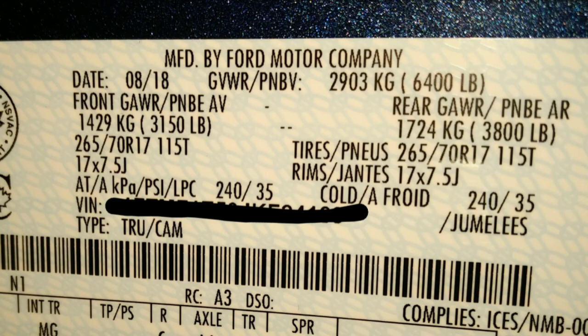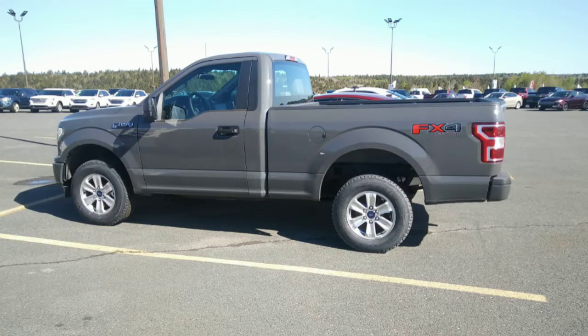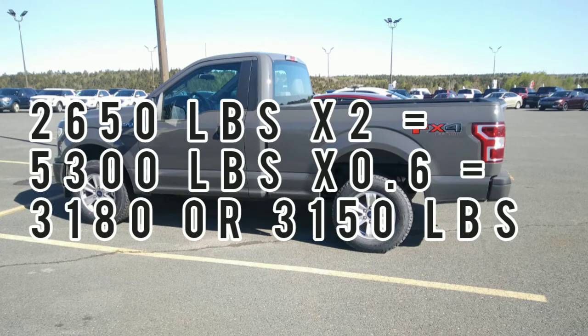This is actually my truck — that's the rating the snowplow package truck comes with. The front axle is only rated to 3,150 pounds, which should be 3,800 pounds, but because of the tires it's rated to 3,150 pounds. Ironically, when the truck's full of fuel, it only gives you 100 extra pounds to carry the weight of the plow. These little trucks have little tires rated for about 2,650 pounds. That's 2,650 times 2 times 0.6, which equals 3,180 — rated at 3,150 for that front axle.